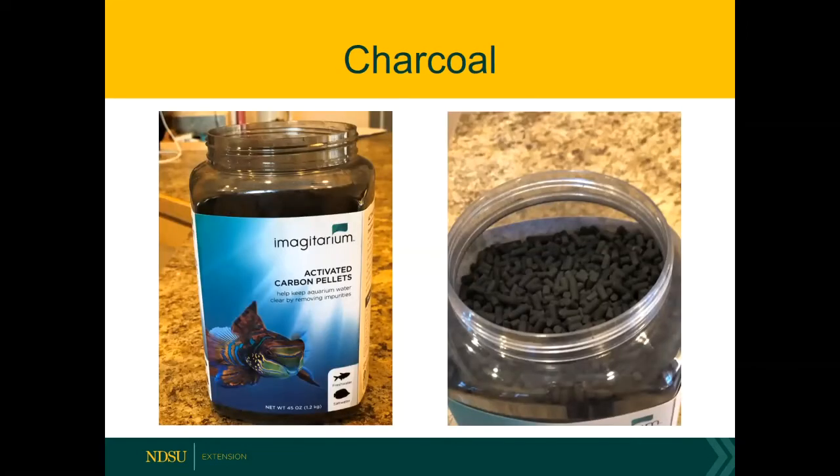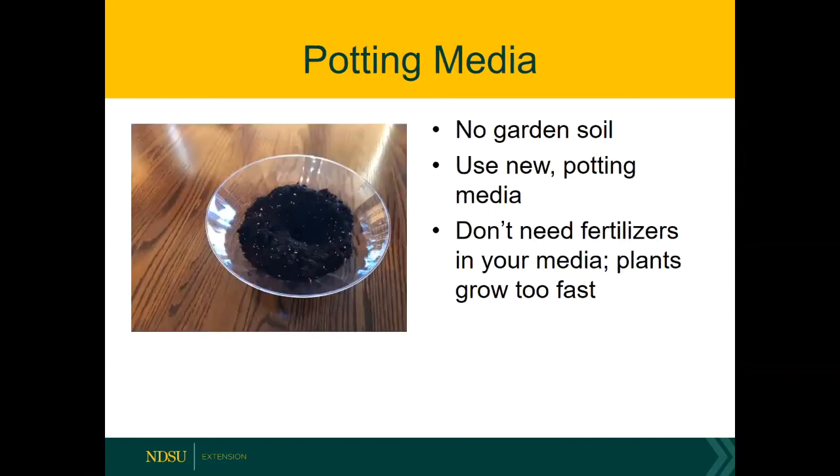Some individuals like to incorporate charcoal into the terrarium. Charcoal can absorb odors and also absorb any chemicals that are in your terrarium. You can use a horticultural grade charcoal, which tends to be cheaper, or you can use aquarium charcoal found at any pet store. What I would do is mix the charcoal directly into the potting media — not layer it — just put a handful in to allow the odors to be absorbed.